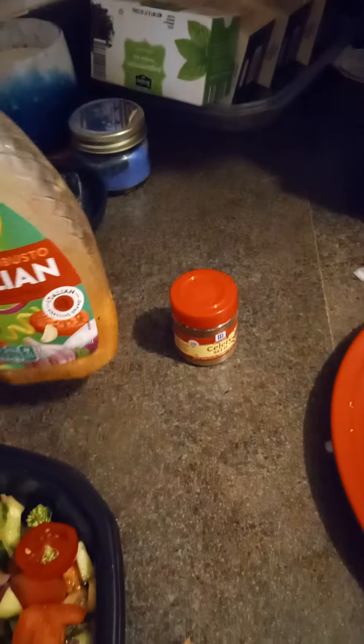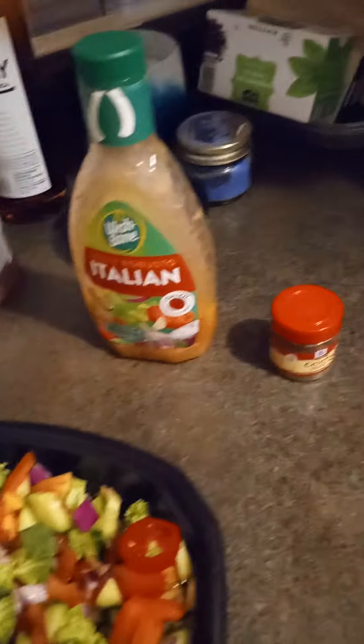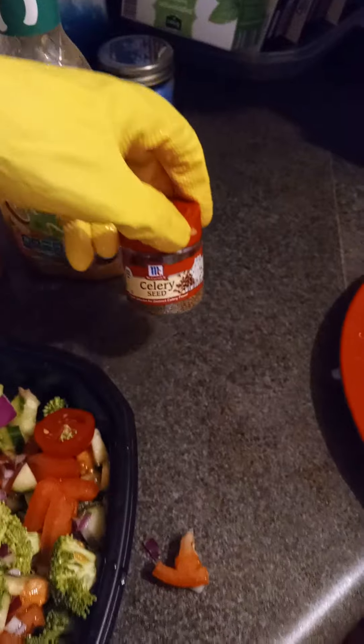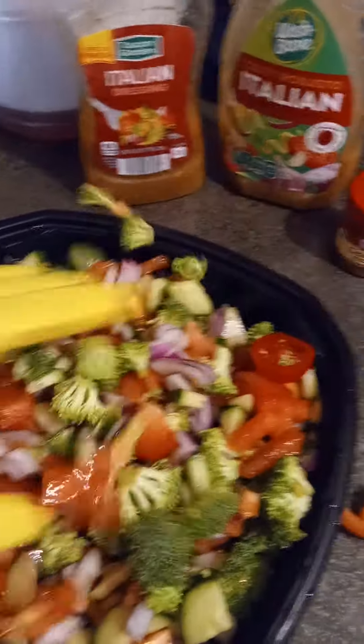Then I use Italian dressing. I like the robust kind because it really adds a lot of flavor. If you just have plain Italian dressing, that is fine as well. And a little dash of celery seed on the top to give it that pop.